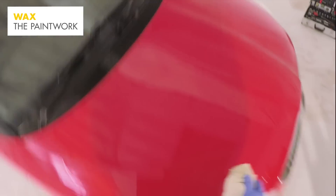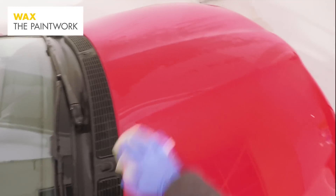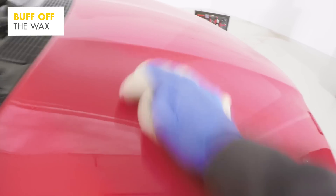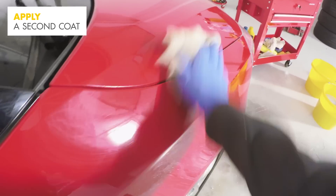With the polish now removed, it's time to apply a layer of wax to protect the paintwork. Check the instructions on the wax bottle to see how long it needs to be on the car, then buff off the wax using a fresh cloth. If it's been a while since you last waxed your car, it's worth considering a second coat for added protection. You can also wax your alloy wheels, giving them a layer of protection against dirt and brake dust.